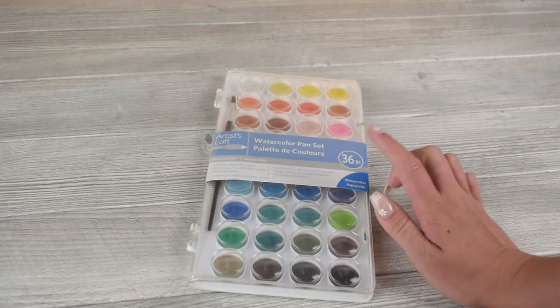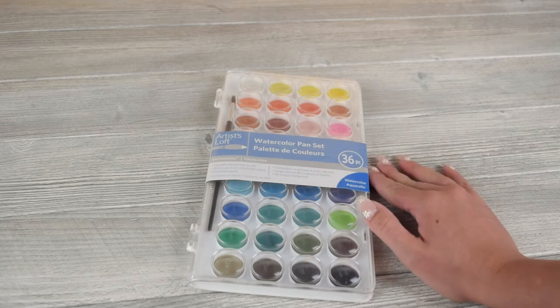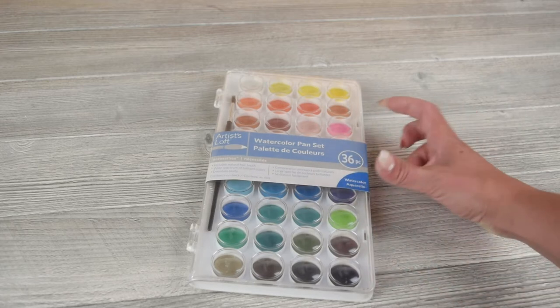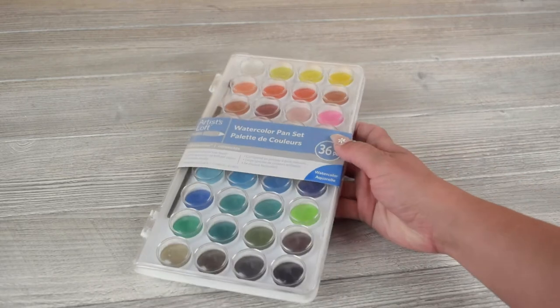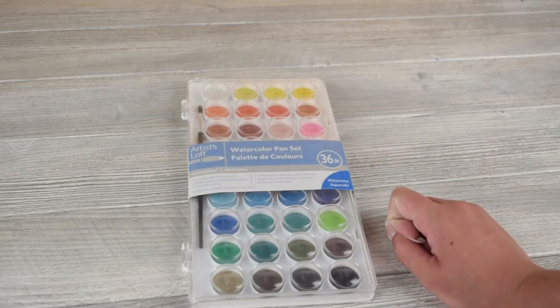If you're new to watercolor and you don't want to invest a ton into learning, I would recommend this as a starter watercolor set. It is from Michaels. The brand is Artist Loft and it is a pan set of watercolors. It comes with 36 different colors. They do have kits with fewer colors. I think this one is a great beginner watercolor set and it costs about $5.